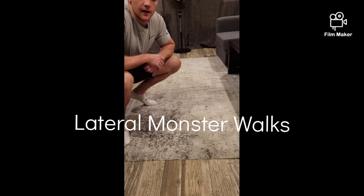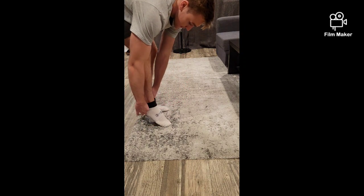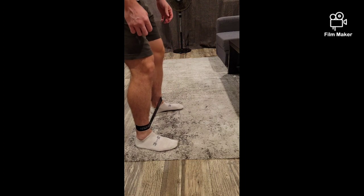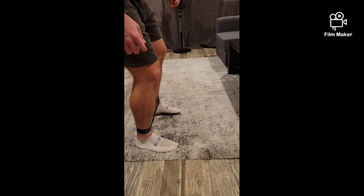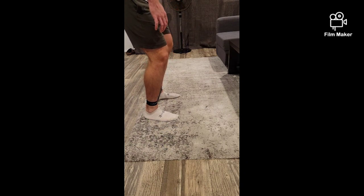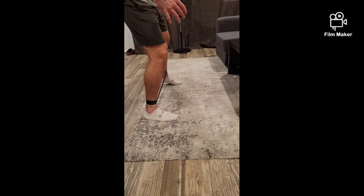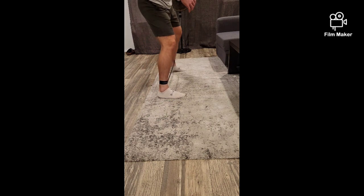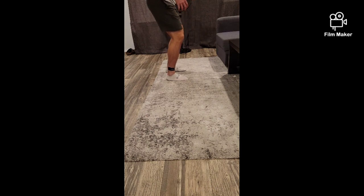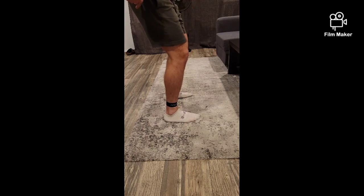Here I'll be showing you how to do the lateral banded monster walk. Take your band and place it around your ankles. Starting with your feet spread apart, take a big step out and slowly bring this leg back in. Keep a slight bend in the knees, keep your trunk upright, and repeat — slow and controlled. Don't let this leg snap back. Same thing the other way. You should be feeling this all on the side of your hips.